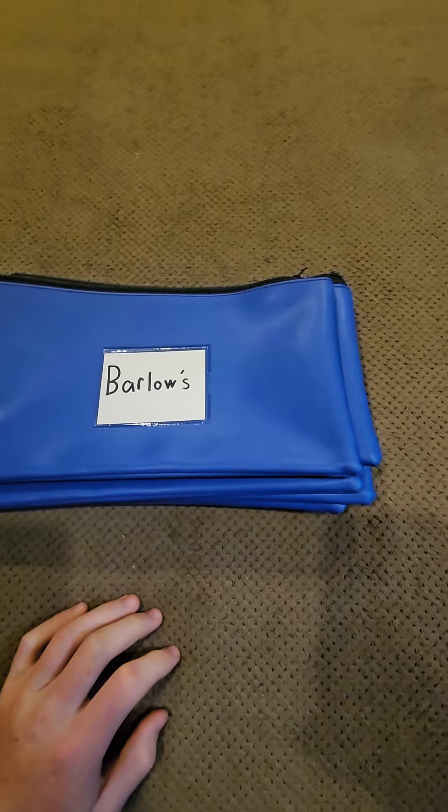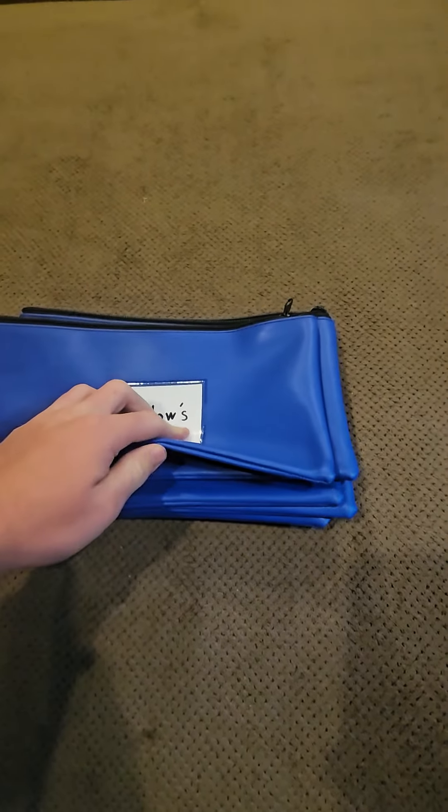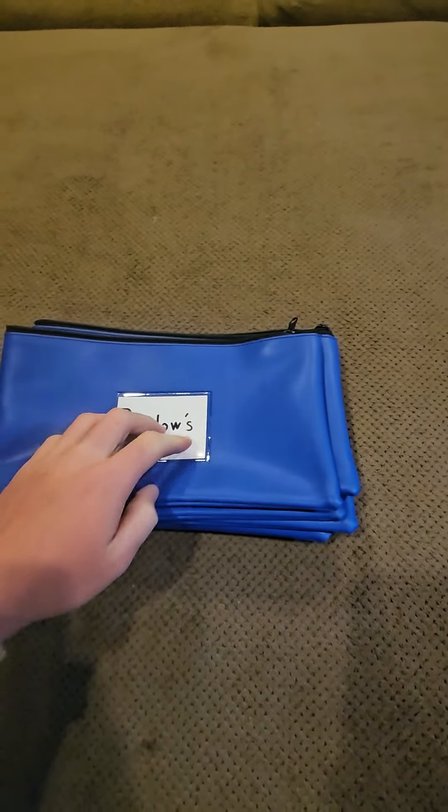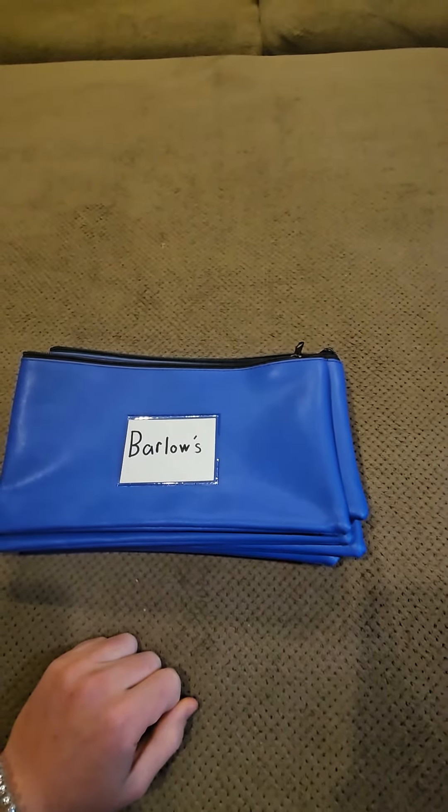If you are interested in buying these bags, they're just on Amazon. You can buy them for less than $23 for 10 bags, and I'll leave a link in the description on how you can get there. Thanks for watching.